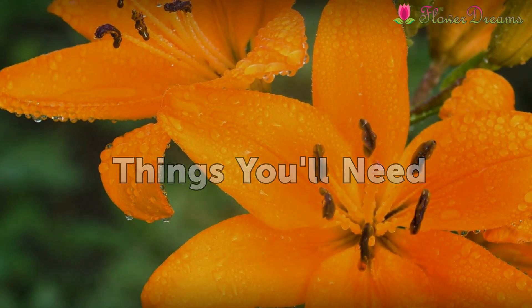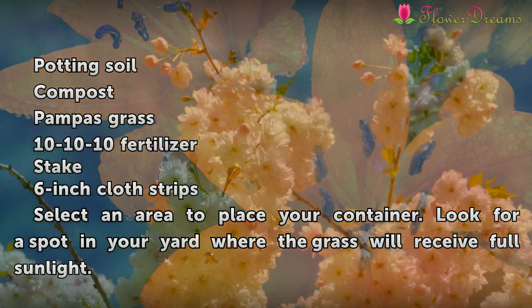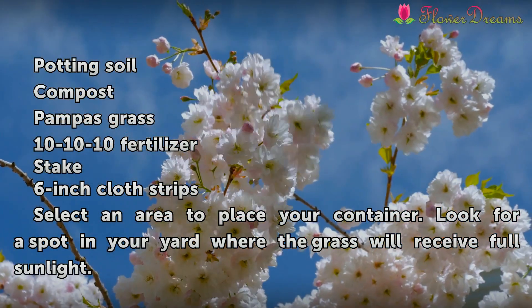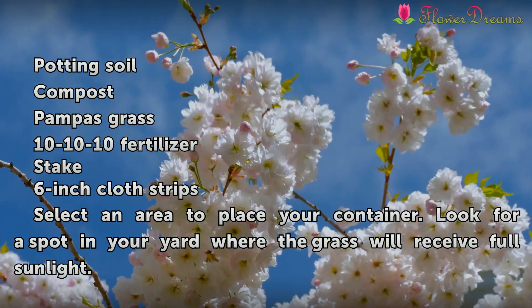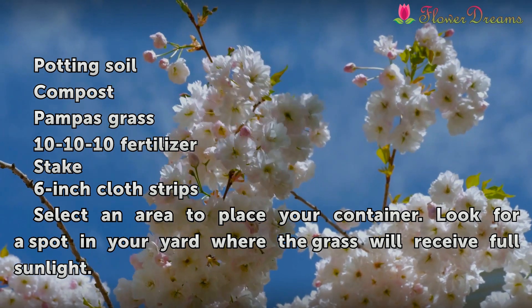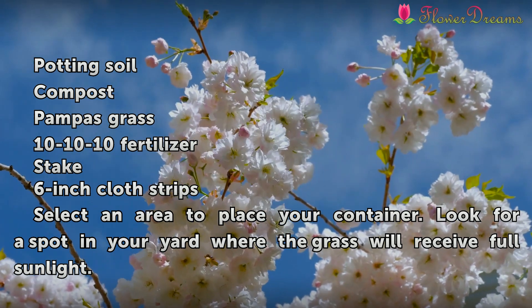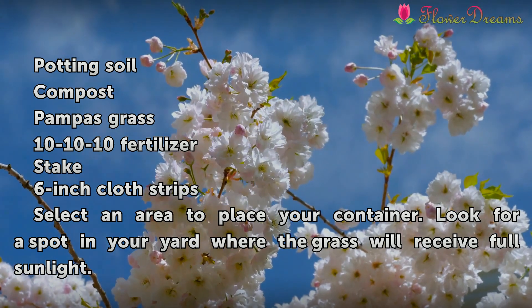Things you'll need: Potting Soil, Compost, Pampas Grass, 10-10-10 Fertilizer, a Stake, and 6-inch Cloth Strips.